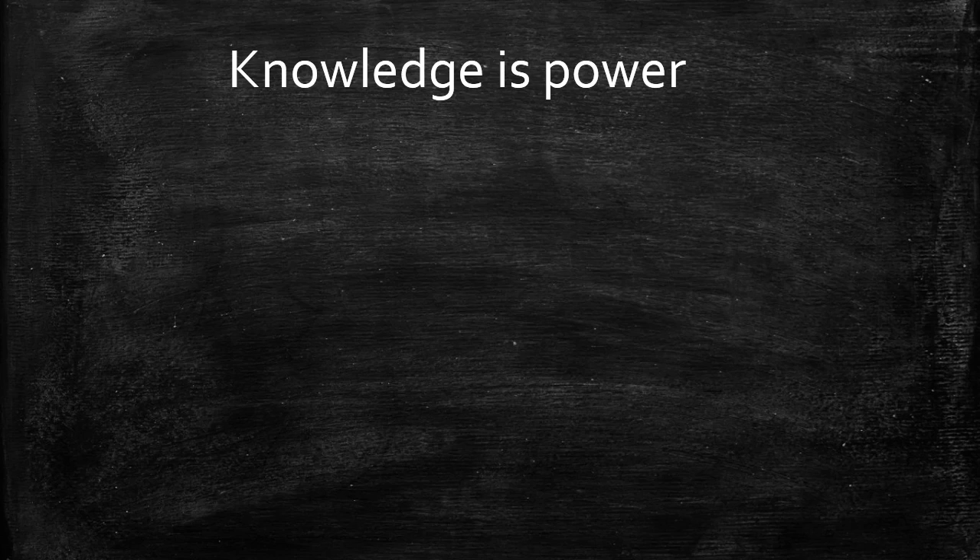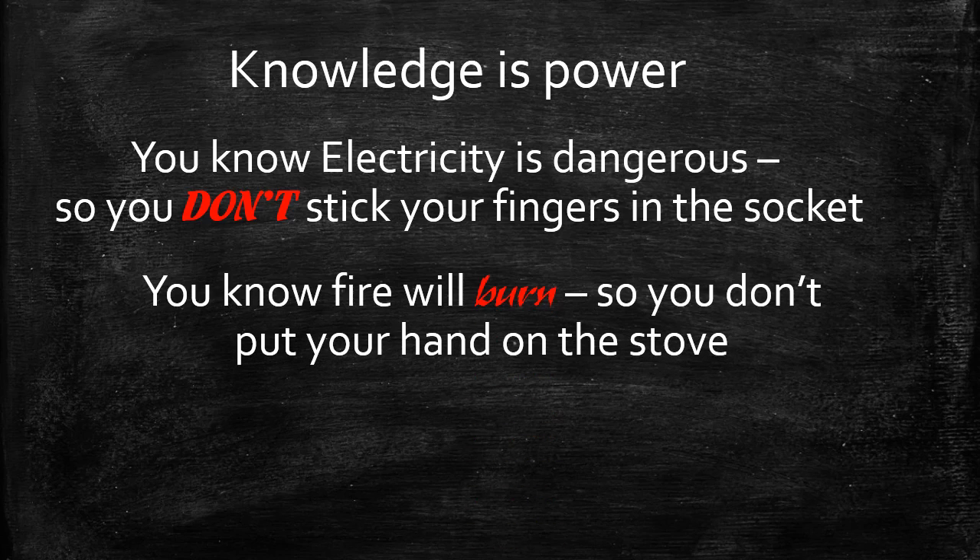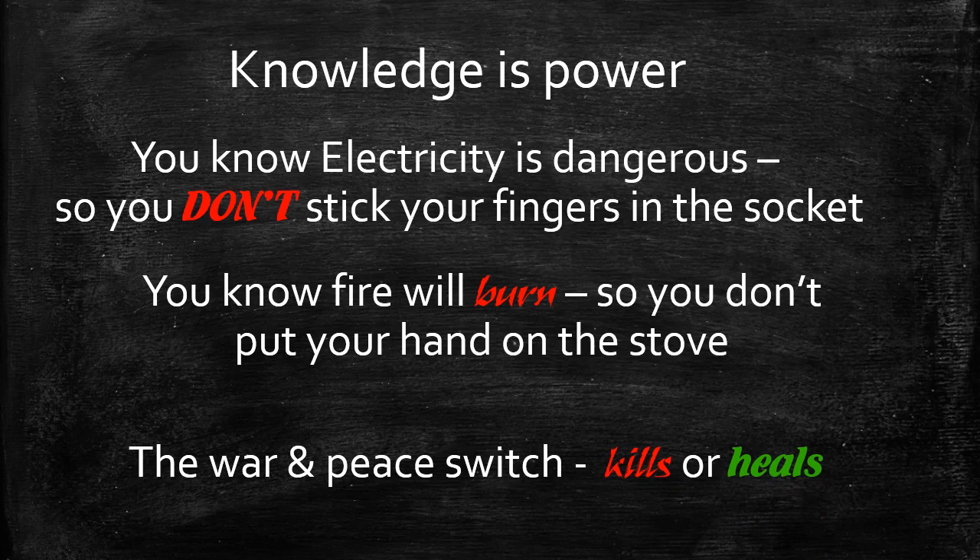Knowledge is power. The more you know about the switch, the less you'll be inclined to stick your fingers in the socket. We know how dangerous electricity is, and because of that knowledge we automatically avoid those situations. I'd like you to have the same understanding of this on-and-off switch — this war-and-peace switch — so you're focused on switching off the war switch whenever it comes on.